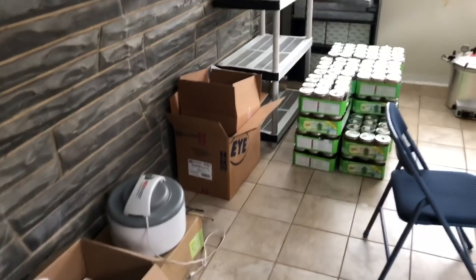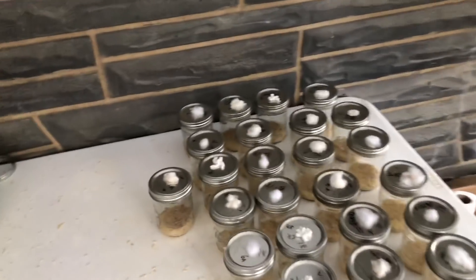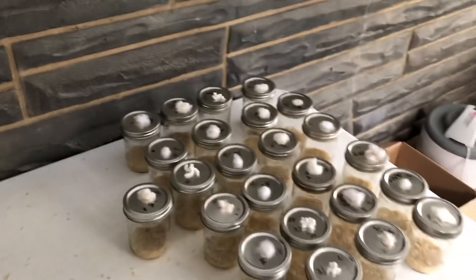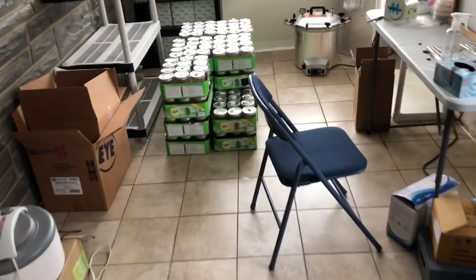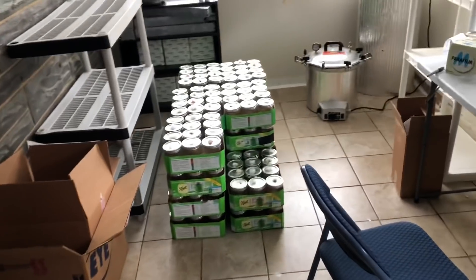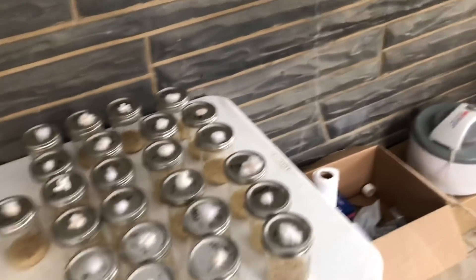With this whole setup I can run 300 plus jars a day, which is great. If I can get some more interns in here — I have a friend coming in to help work today — hopefully I can keep production up more regularly. The goal is a minimum of 7,000 jars a month, maximum probably around 10,000 or so.